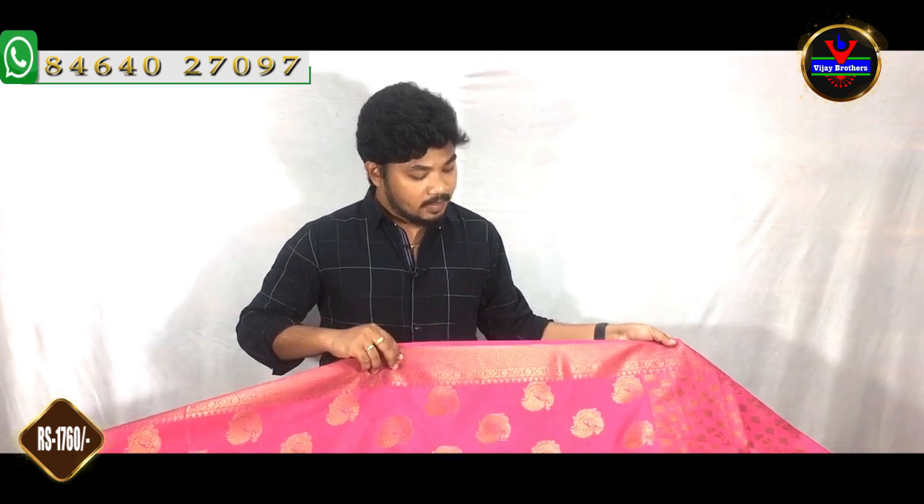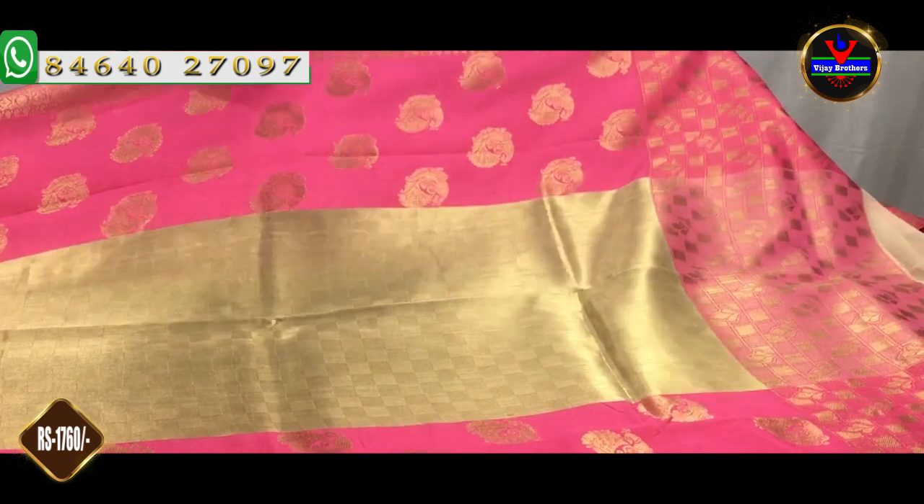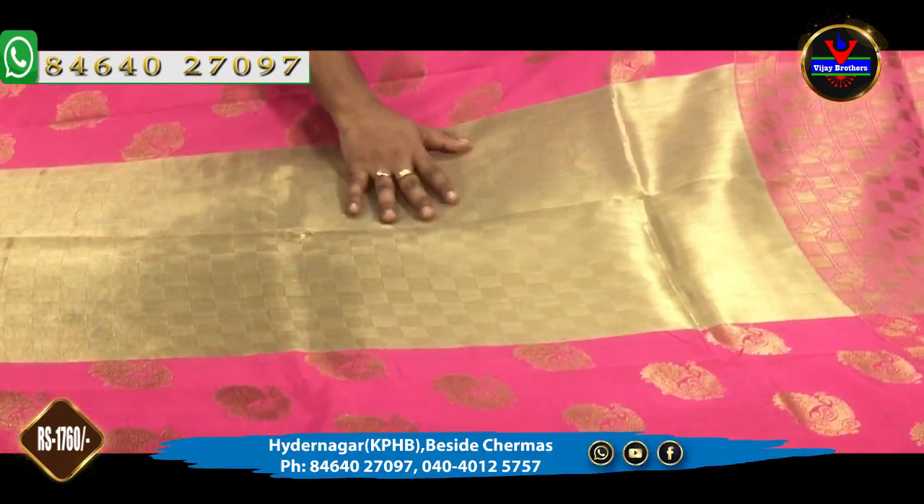You can choose from the blouse options at the Vijay Brothers store. You can also find the WhatsApp number and book this blouse online. The neck is also done in Benares weaving. The middle part is made in gold color.